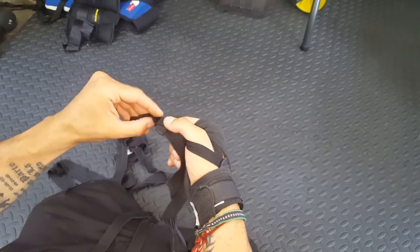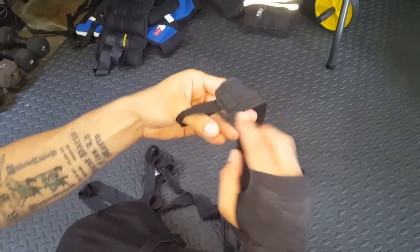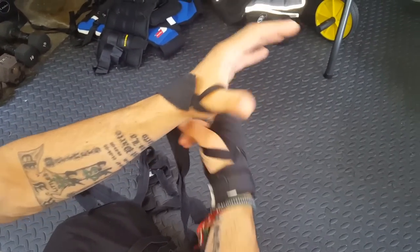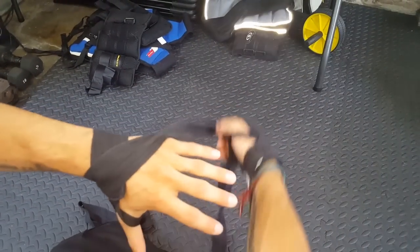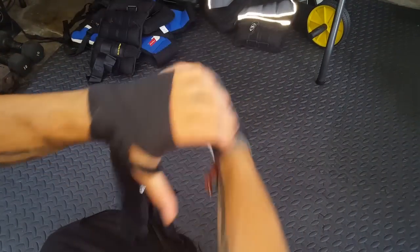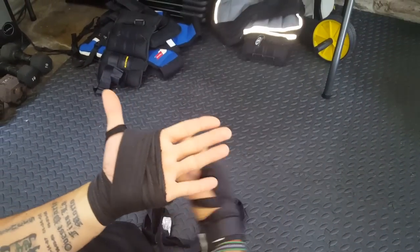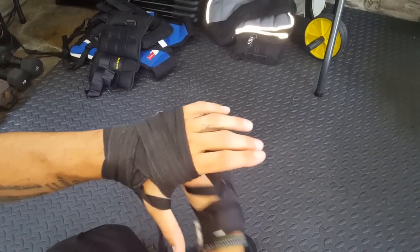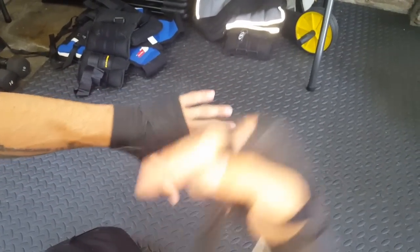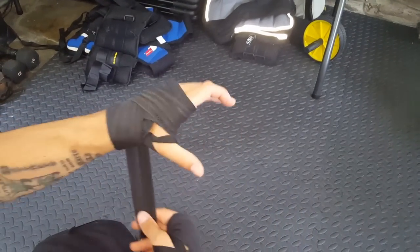Start with the hoop over the thumb — some hand wraps have a label showing which side goes down. Come around the wrist, then right up to the palm to get a little cover on the knuckles. Then go straight back down to the wrist, going back and forth between the palm and the wrist, making sure to cover everything. Never wrap too tight — you could cut off circulation. You just want it snug. Not too tight, not too loose. You'll know right away if it's too tight, you'll feel it immediately.